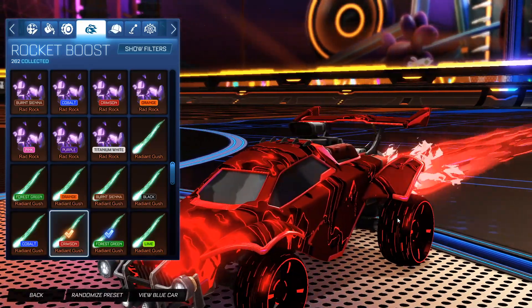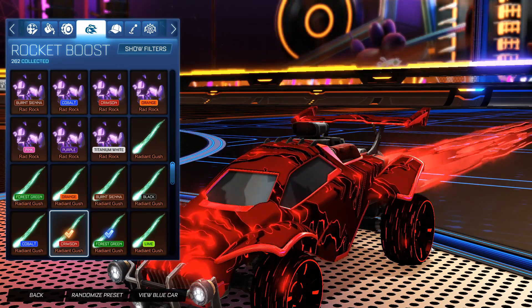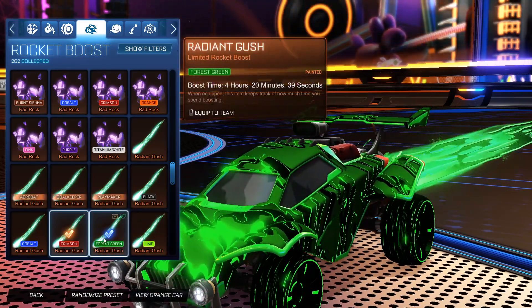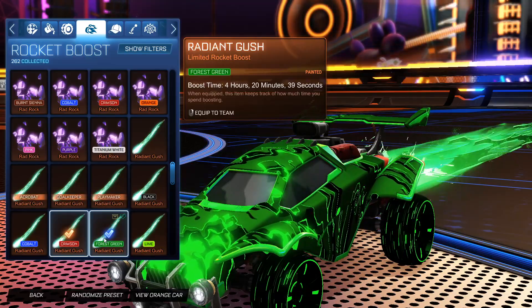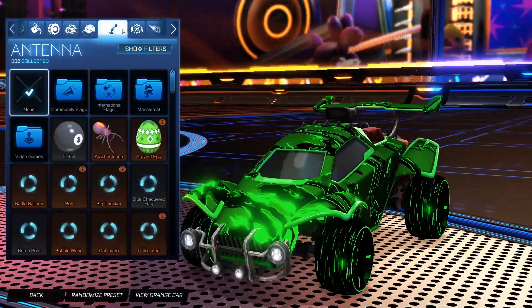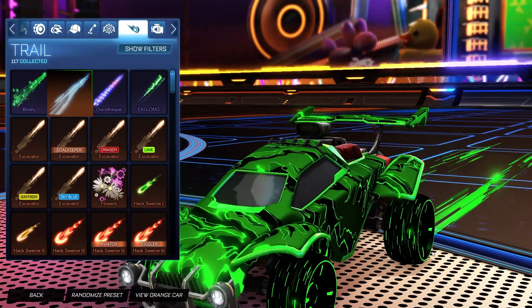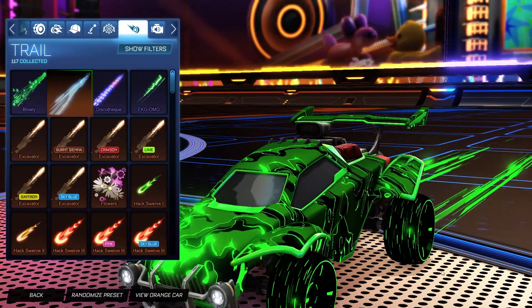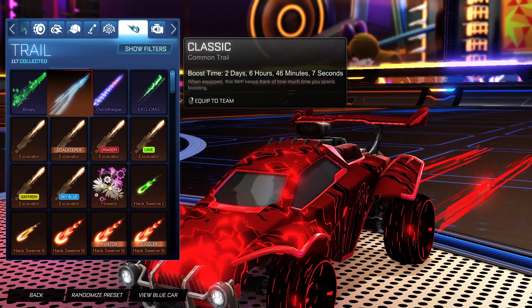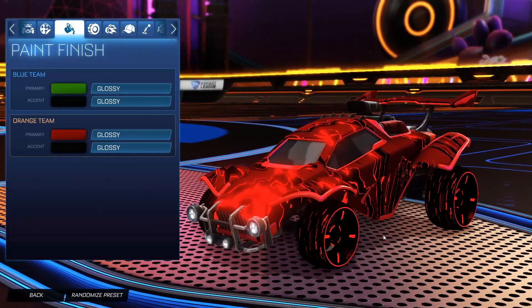For the boost we're going with Radiant Gush painted Crimson for the orange side to match that Liquid Camo feeling — it has that darker red throughout and then gets even darker. For the blue side we have the Forest Green Radiant Gush to match that bright Forest Green in front, getting darker as the boost goes on, really matching the Liquid Camo decal. No topper, no antenna, no goal explosion. For the trail we have the Tachyon 3 painted Forest Green for the blue side and the Crimson Tachyon 3 for the orange side, both matching the treads on the Blade Wave Inverted.